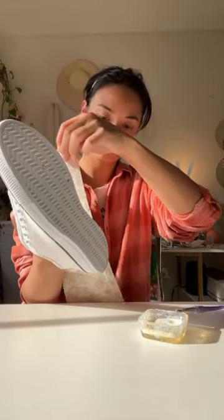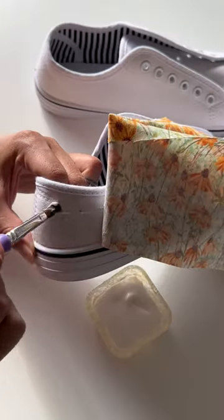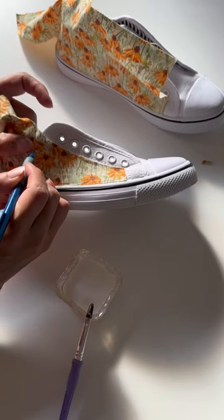First I covered the shoes where I want the fabric to go and then I just laid it on top. I found this method a lot easier than trying to create a pattern, so I really pressed that down into the glue and then creased where I wanted to cut it.